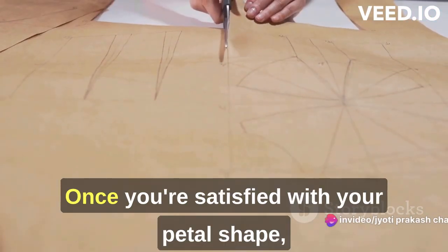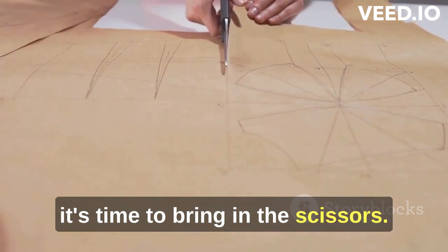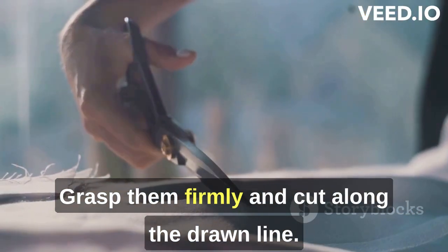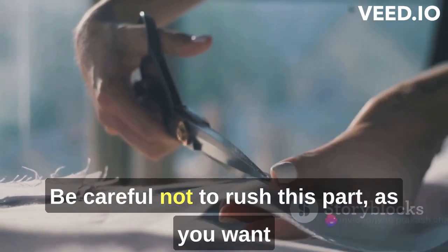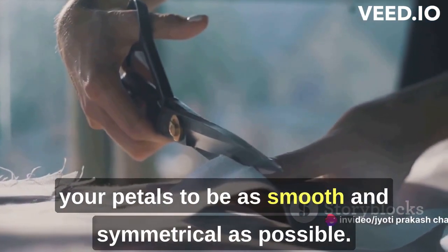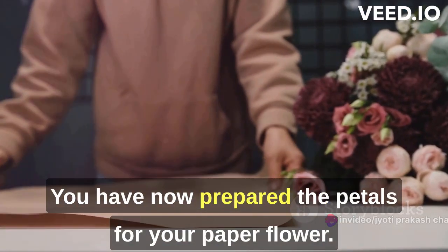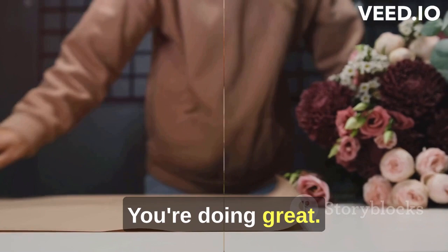Once you're satisfied with your petal shape, it's time to bring in the scissors. Grasp them firmly and cut along the drawn line. Be careful not to rush this part, as you want your petals to be as smooth and symmetrical as possible. You have now prepared the petals for your paper flower. Keep going, you're doing great.